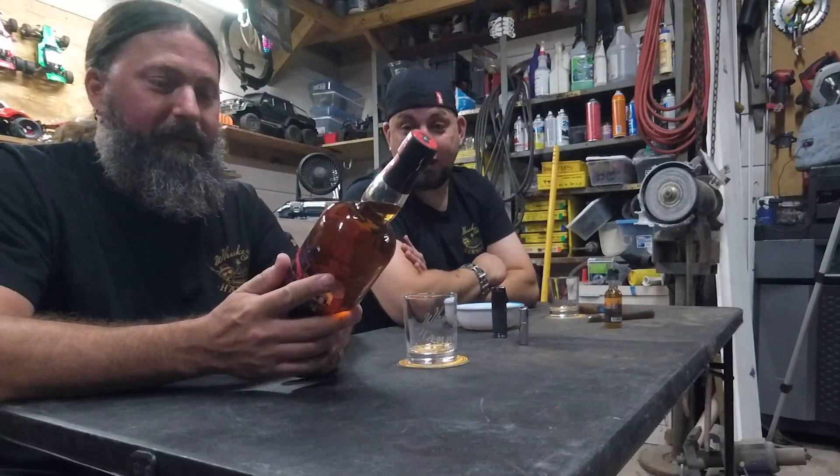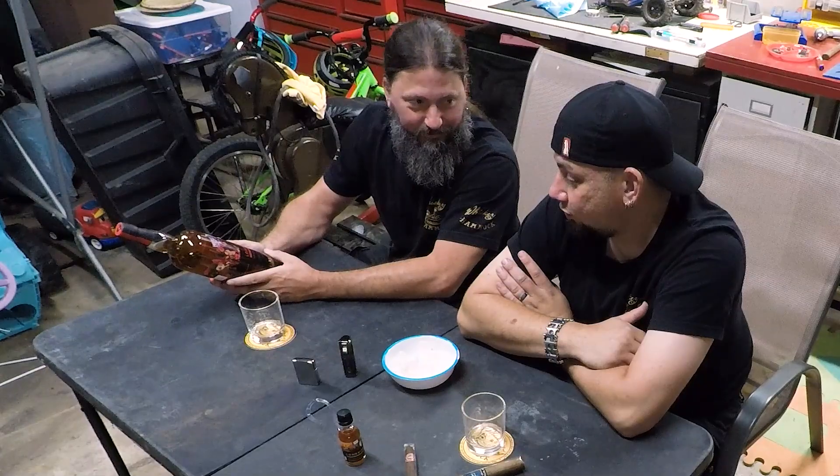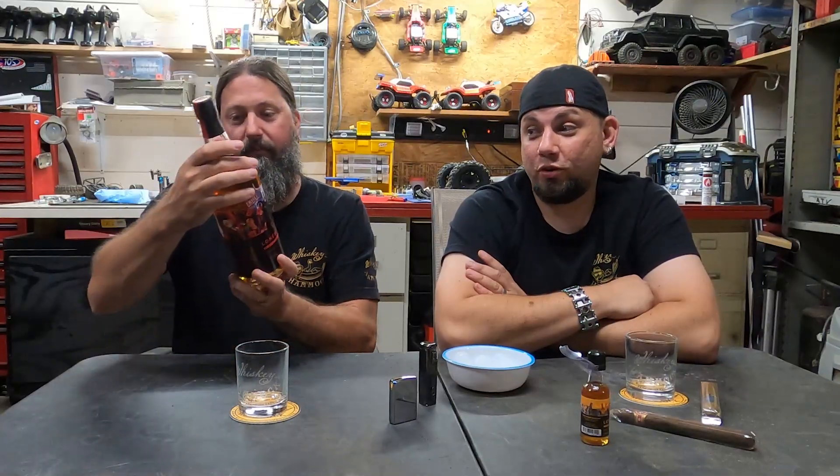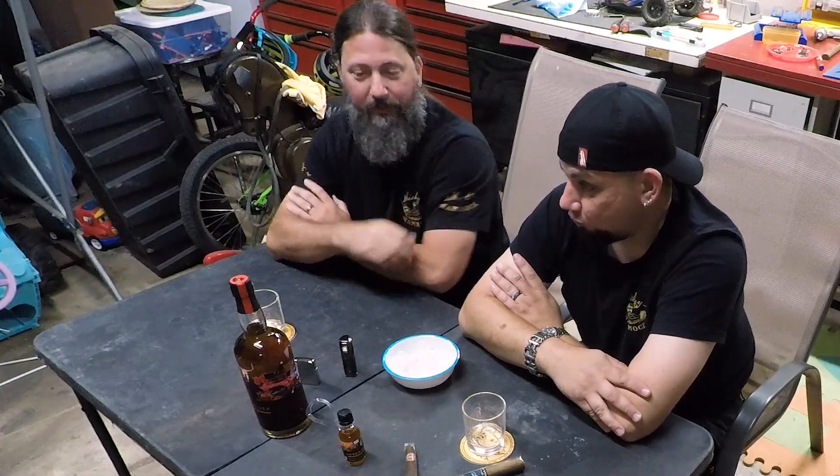Never heard of this stuff before? No. This is bourbon whiskey finished in a sherry cask. I'm not really much of a whiskey drinker, so this is good because I've been trying to get into it. I've been watching Whiskey in a Hammock to see what they think and where I want to start.